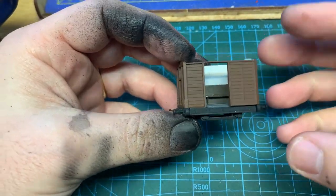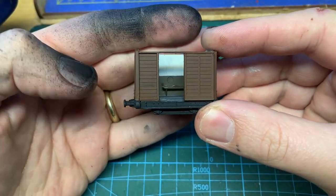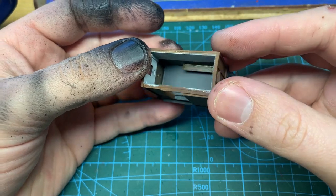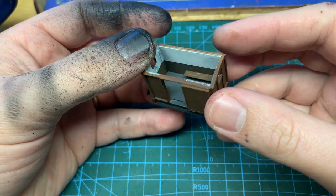I have made an interior with just a couple of benches out of plasticard, and then painted it by hand. But with the roof on and a figure standing in the way, it's not really going to be that visible, so a basic one is good enough.